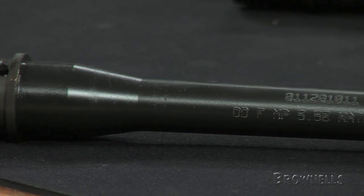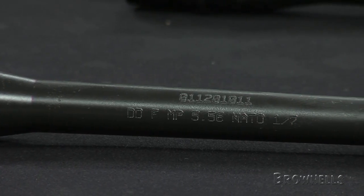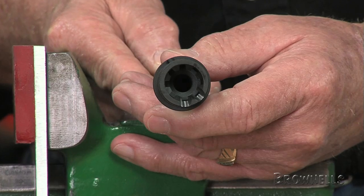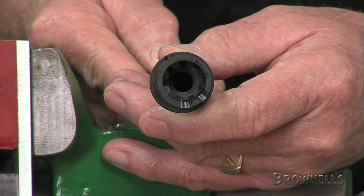Brownells also sells the 16-inch 6.8 SPC Government mid-length barrel, which has 5.8 by 24 threads, 1-in-10 rifling, and does not include a front sight base.